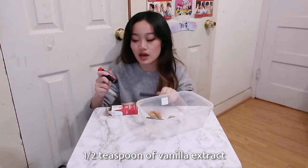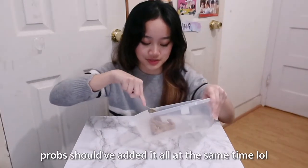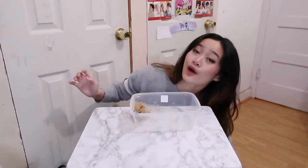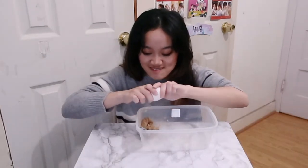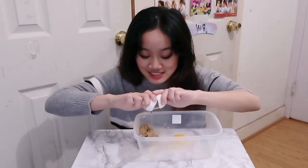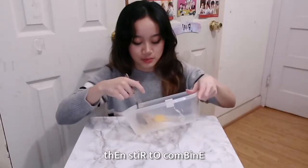I don't have the vanilla with me, let me go get it. You'll need ½ teaspoon of vanilla extract. I'm just going to try and mix that in with the butter and sugar. Now you need 1 egg — I'm going to crack that, and stir to combine.